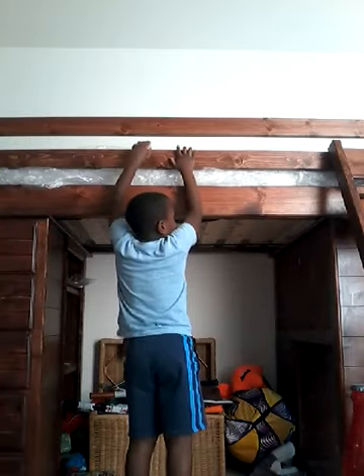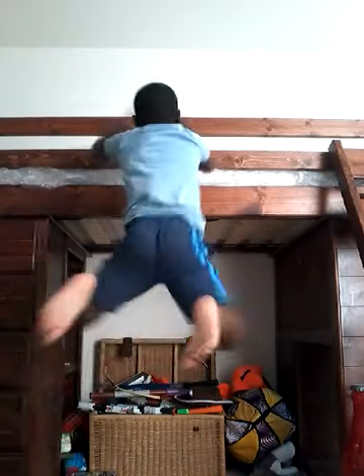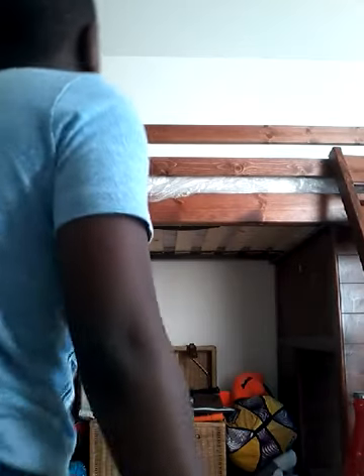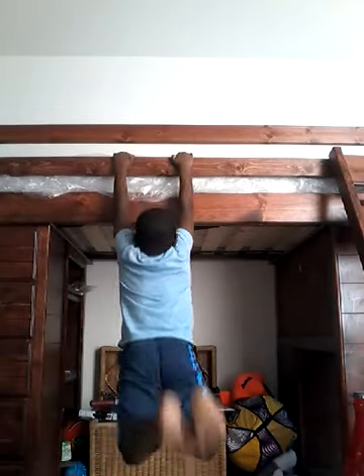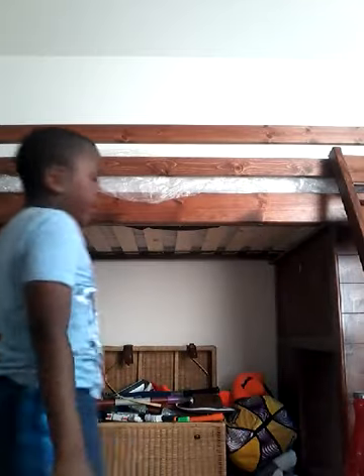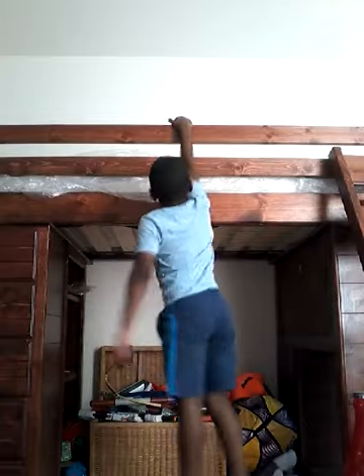I'm going to do it on this part. All you want to do is jump. All you have to do is sprint, swing, and make sure your legs are positioned about right here. That way your legs will pull you up a little bit and you'll be able to grab the bar.